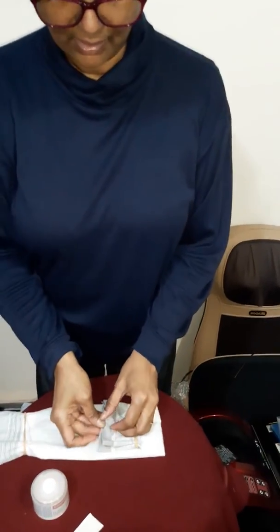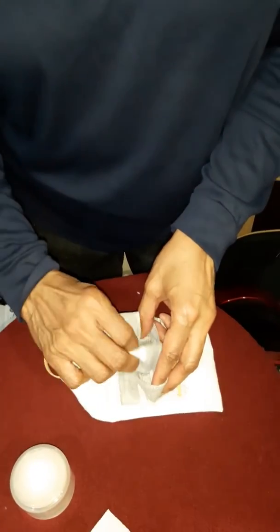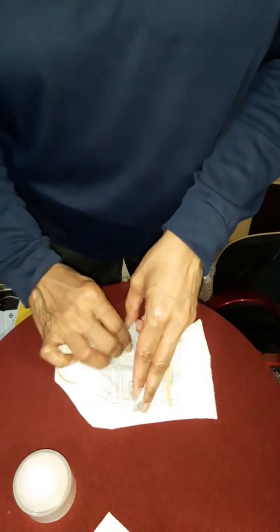So now with this end, as you can see, there's a pocket here. So with this end, you just put the whole thing in. Try pushing as much as you can.